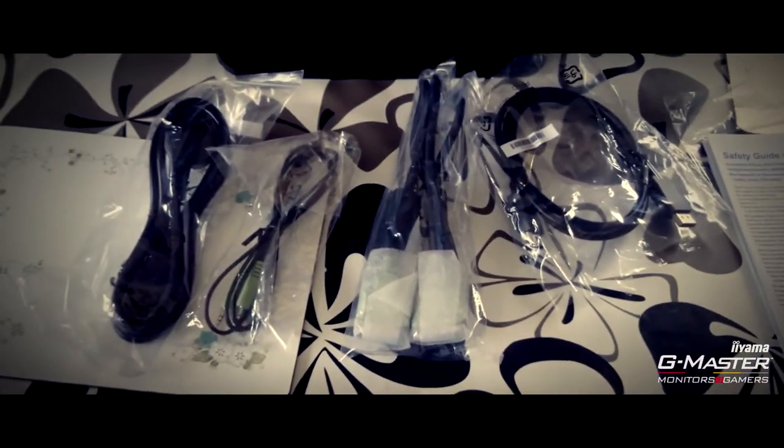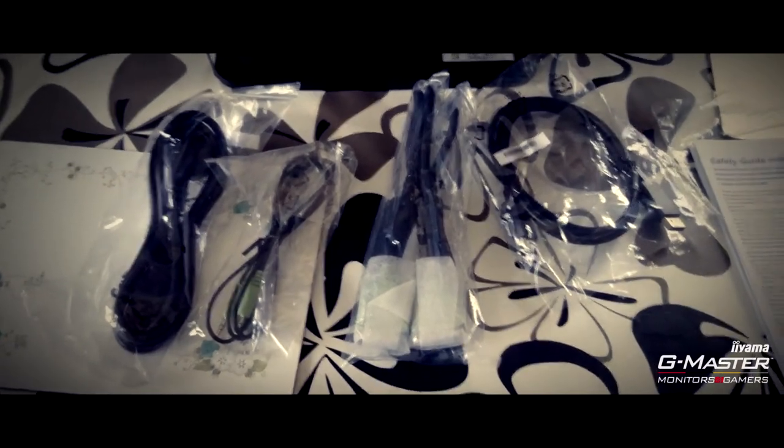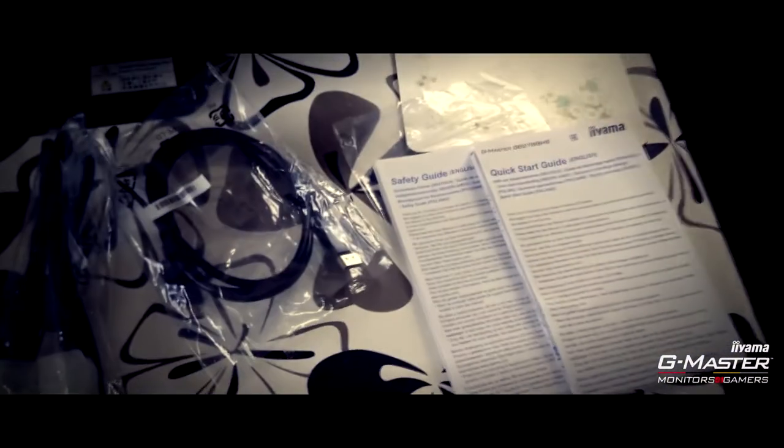In the box we've got the power cable, audio cable, DVI and display cable, and instructions. I'll set this up now.